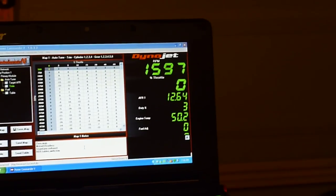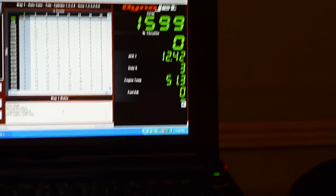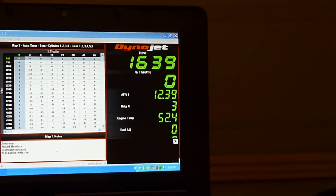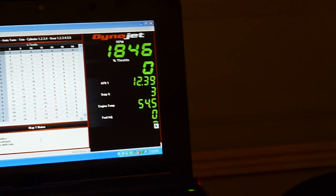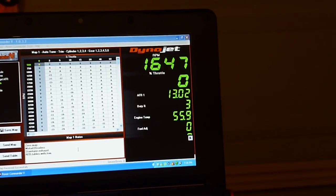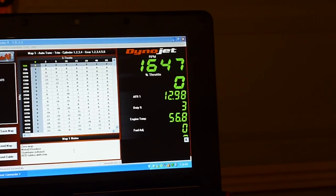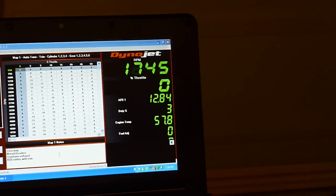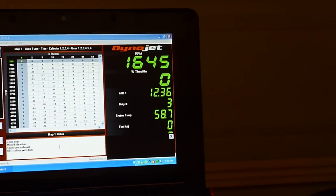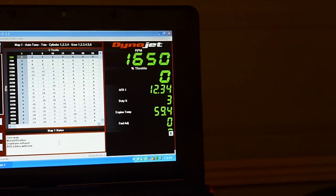Check that out — the vacuum hose is off. It's reading 12.3. It spiked for a second; I kept my finger off the hose briefly, it'll spike. Now I plug it back in — it's plugged in. Reading 13. I'm going to take it off again. Dropping to 12.5, 12.4, 12.2.